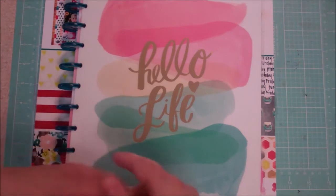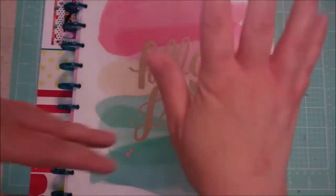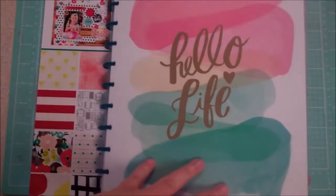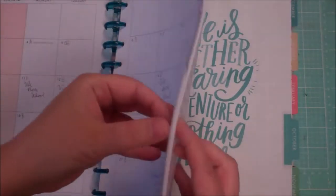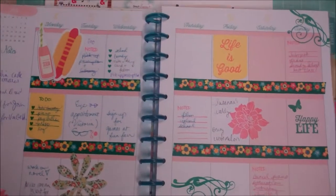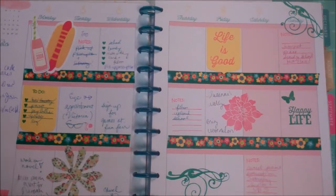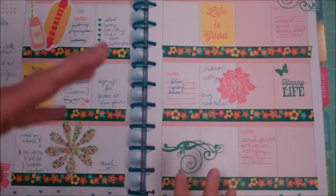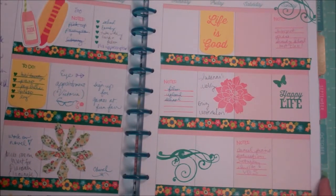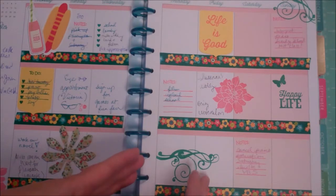I do a lot of reviews for Amazon, so sometimes I'm reviewing a cookbook and I have to incorporate that into my week. Anyway, I have my Happy Planner here — my Hello Life Happy Planner — and we're in July. I already put up a video about the first week that I did. I have a lot to learn, but it was fun and I liked how it turned out. I felt like I had enough space to write, and it was happy. As I grow in my planning adventure, I wanted something I could insert.